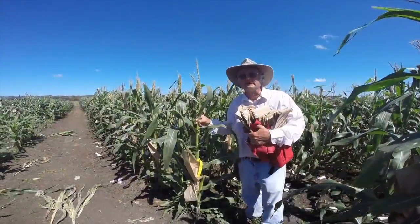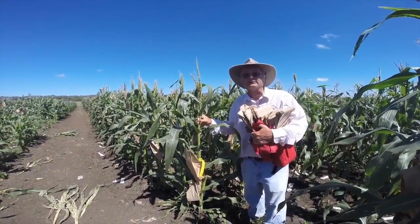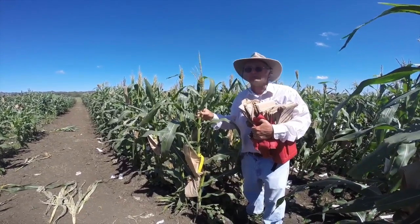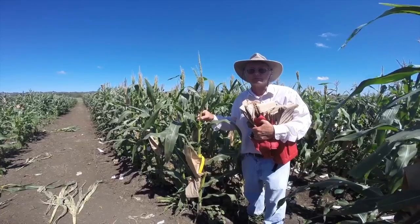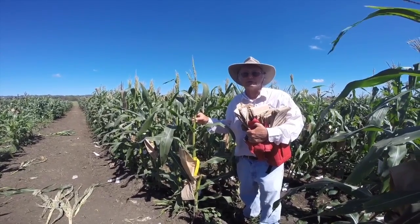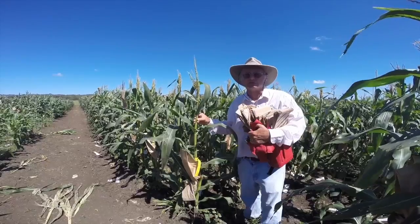These are sister lines to the variety I just showed you, meaning they're very closely related. We did have some excellent yield results from it in our first year in Wisconsin, so we're taking this on for more trials under nitrogen-deficient conditions.